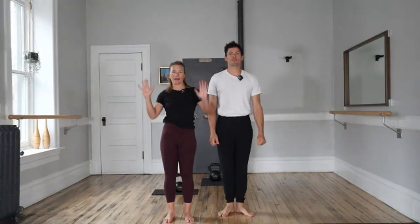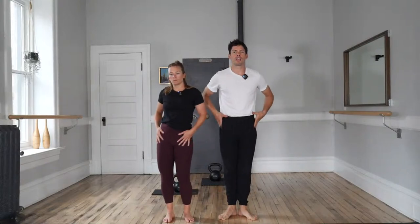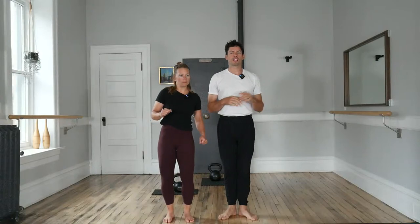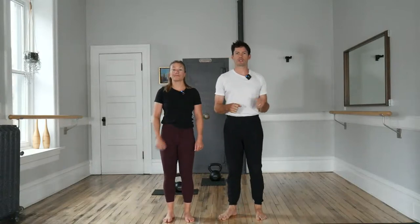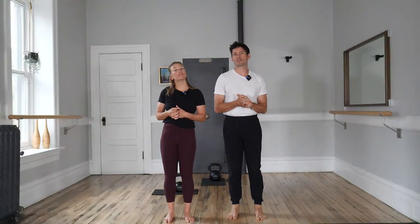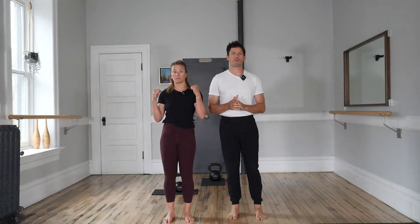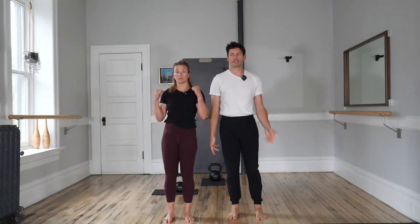Good afternoon. Welcome to Bars and Bells. My name is Ian. I'm Lauren. This is the bar class specializing in plies and bar-inspired movements for hips and kettlebell presses from various positions for full body strength. Last week we pressed heavy bells for lots of reps. So this week, grab that light kettlebell of yours and stay tuned for more presses with Lauren. But until then, the body weight warm-up starts with the feet.